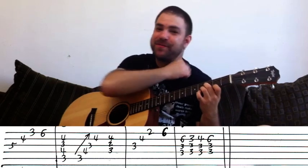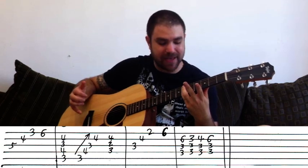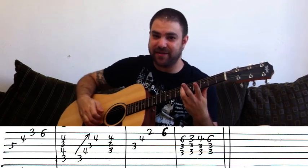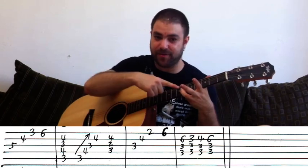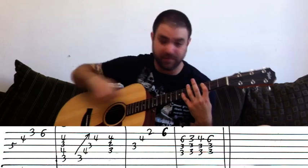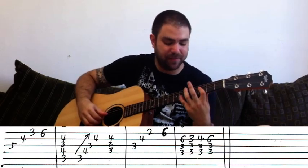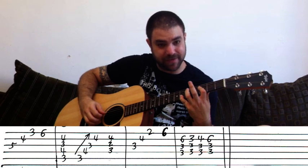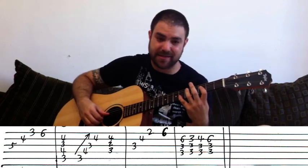Sorry about the background noise — I live next to an ambulance station. Then the pinky goes to six on the E string, but this time you bar the E and B strings because you'll need six on the B string in a second. You then bar up to the fourth string — the D string — because you need B-flat again. You can hear the F note in there — it's B-flat with the F note at six on the B string.